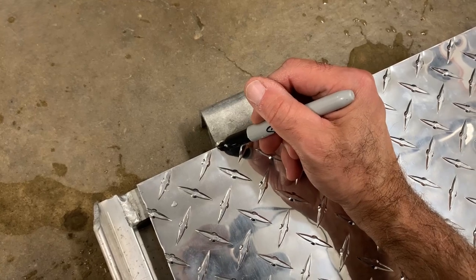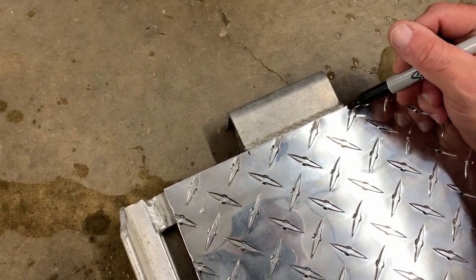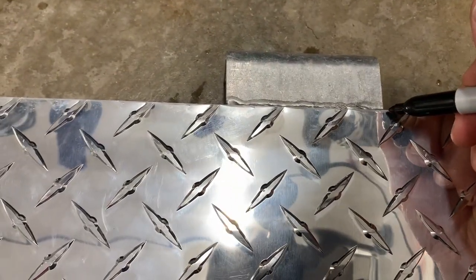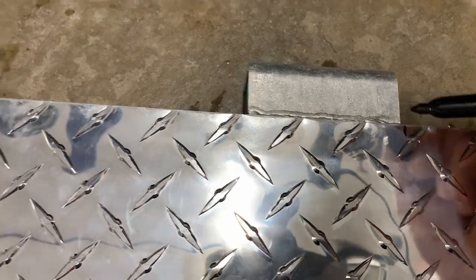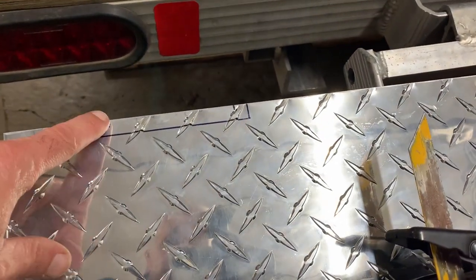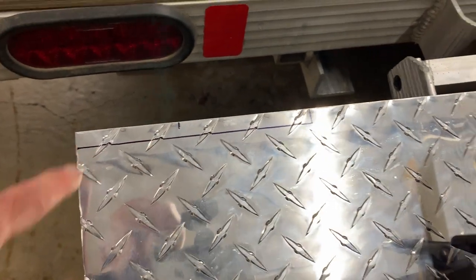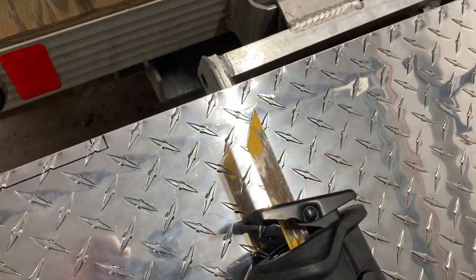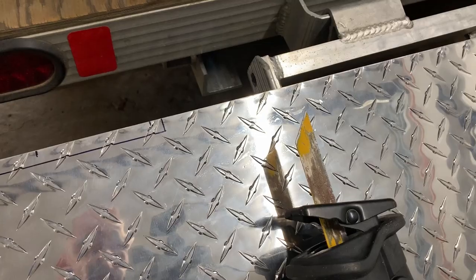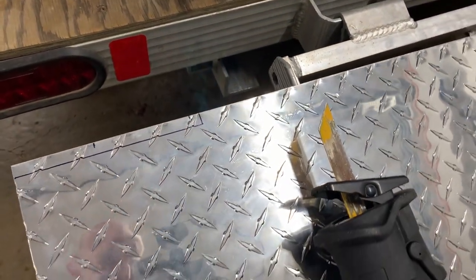The first thing we're gonna do is mark this — this is gonna be the exact distance between. A little bit of a change of plan: instead of doing a U-shape, which I was thinking before, we're just gonna cut down and then across. Then we can use our saw-all with a metal blade — that should get us around the weld and allow us to cut this out with the tools that we own.